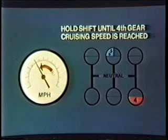Shifting to low-range at high speed will damage the low-range synchronizer. Continue downshifting through the low-range pattern as the load pulls the engine RPM down to the lower shift point of each shift.